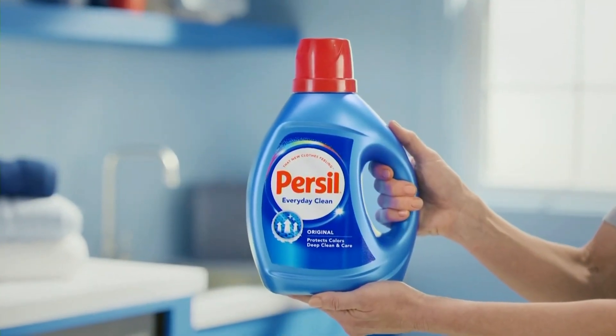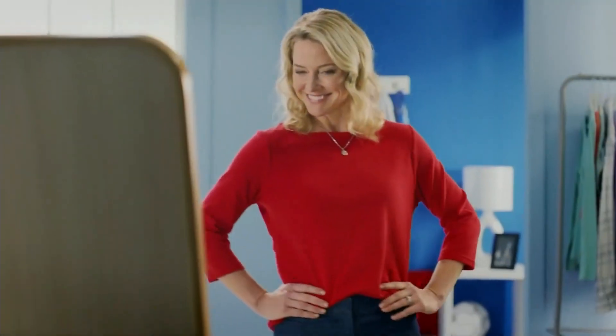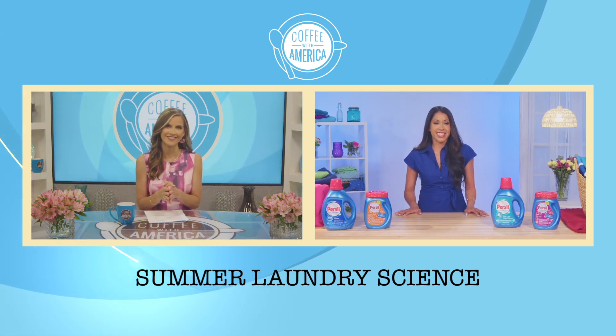Before drying you always want to check to make sure that stain was removed, because drying is only going to set it in further. If you still see a little bit of it left, you're going to want to repeat the cycle of pre-treating and washing before putting it in the dryer. Now, any suggestions for cleaning active wear? I wear that on repeat.